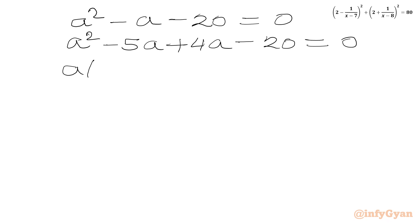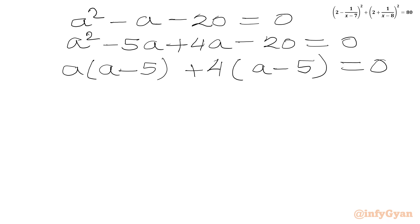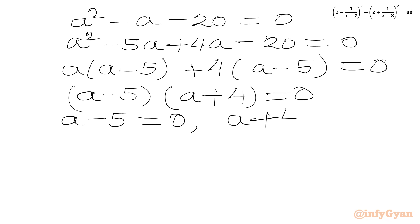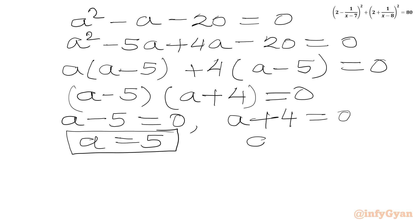Factoring: from the first two terms a is common, giving a(a - 5) + 4(a - 5) = 0, so (a + 4)(a - 5) = 0. From here we get a = 5, and from the other factor a = -4.